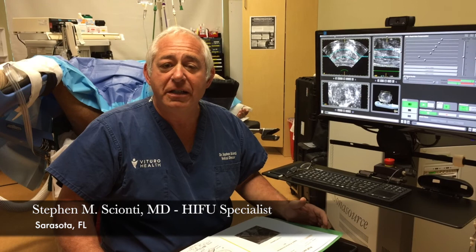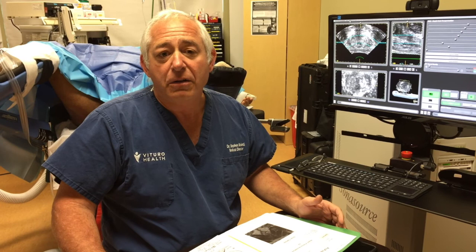Hello, I'm Dr. Steven Cianti, Director of the Cianti Prostate Center, and we're at the HIFU Center located here in Sarasota, Florida.